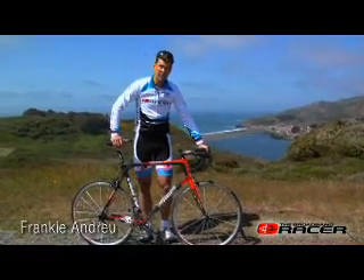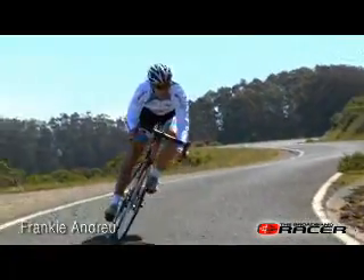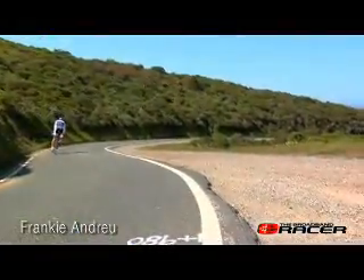The front end is very stiff with a great fork to go super fast around the corners. When you dive into the corners while descending, the bike tracked exactly the way I wanted it to.